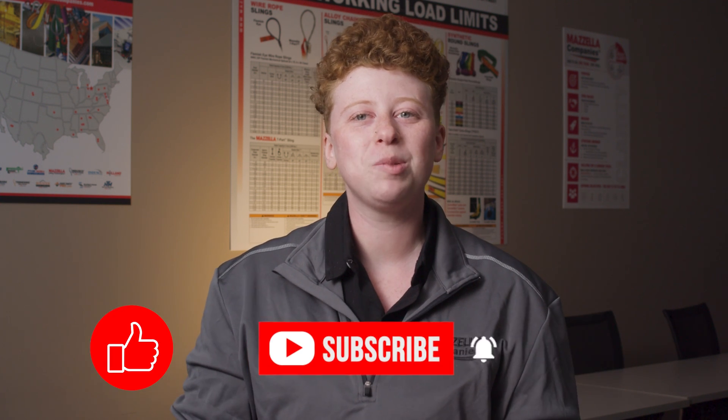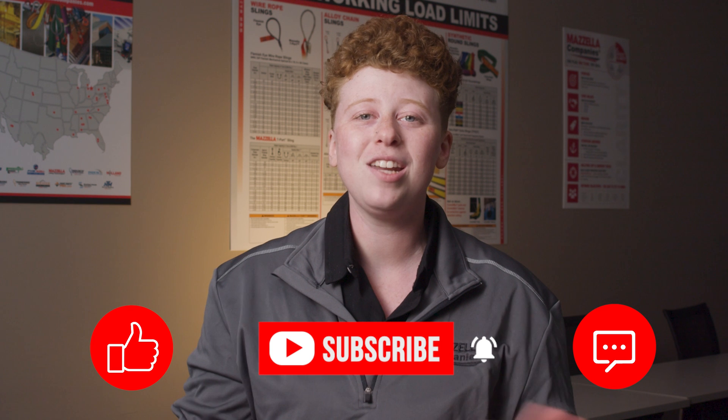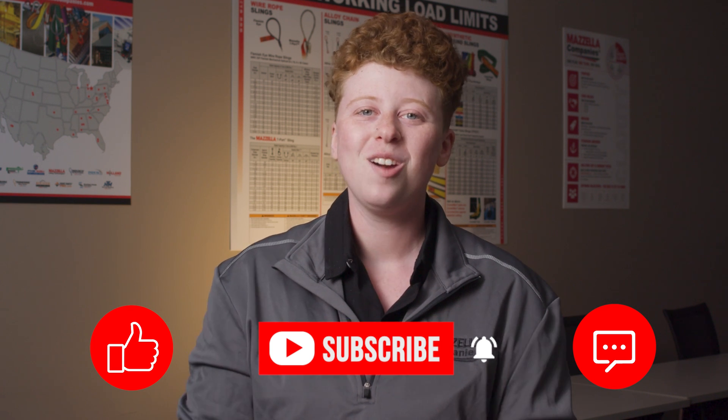Are you looking to further your understanding of slings? We've got a free online lifting sling inspection course — check it out in the link in the description of this video. Don't forget to like, subscribe, and leave us a comment if you have any questions or just want to say hi. Once again my name is Kay, and I'll see you later.